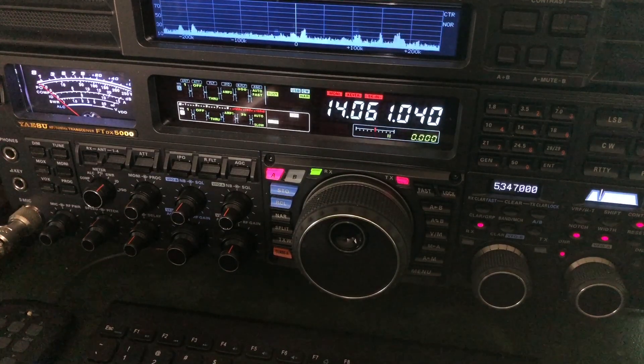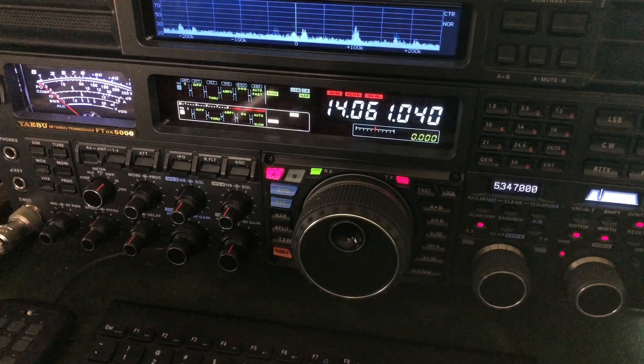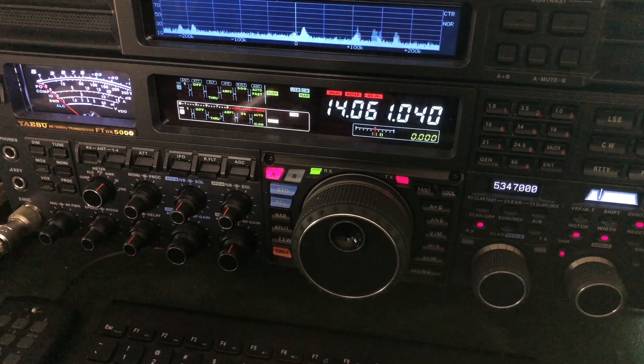By the way, that conversation would not have been possible on sideband. Wouldn't happen — no way, no how. Not with the low power he was running. This is where CW really comes in handy.